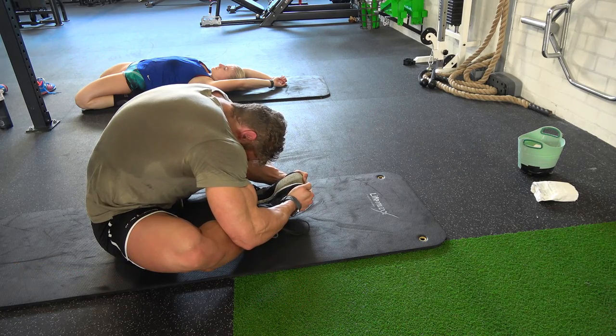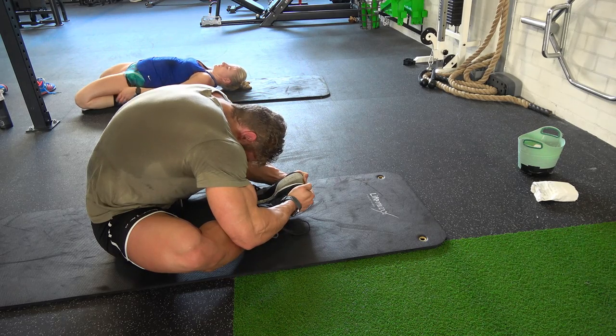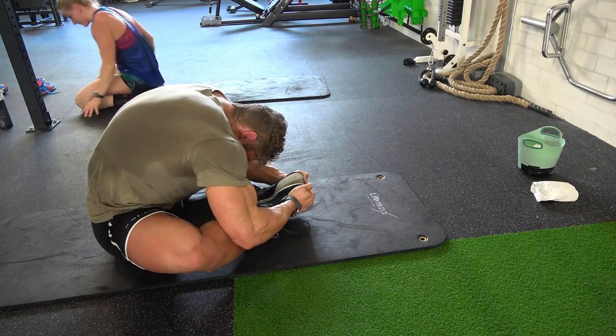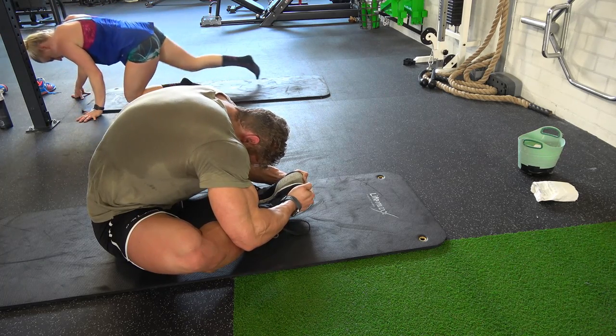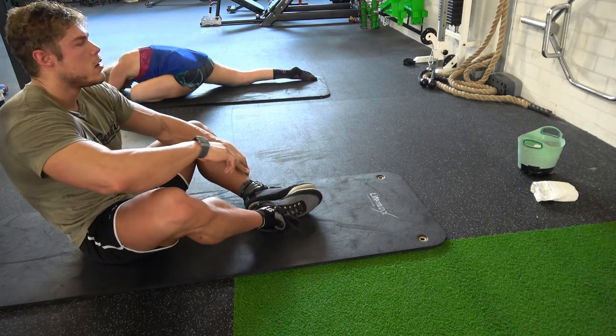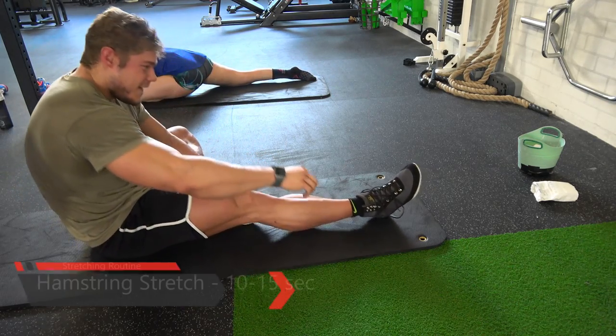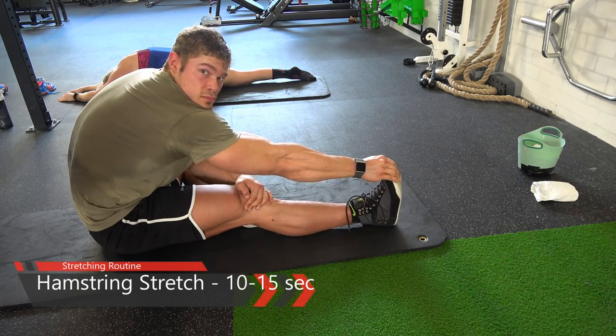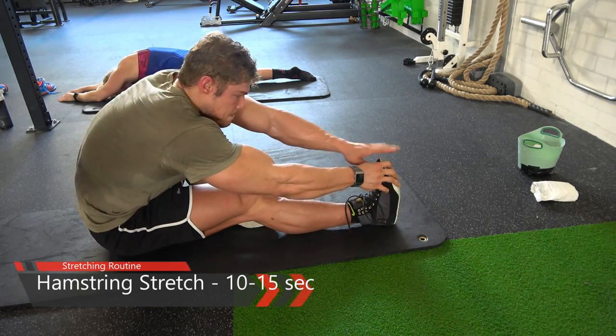This stretch is for the inner thighs. Sit like this, put your hands around your feet, and pull them towards you — the more you pull, the stronger the stretch. This feels amazing. The next stretch is for the hamstrings: one leg at a time to enhance a full stretch.